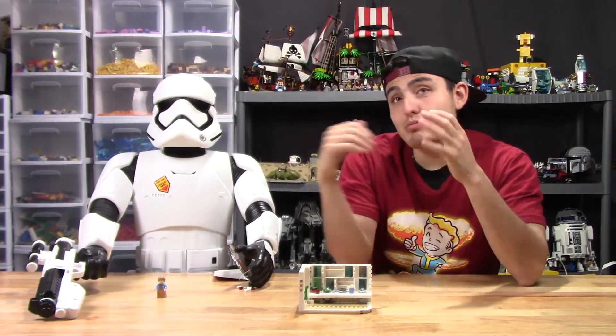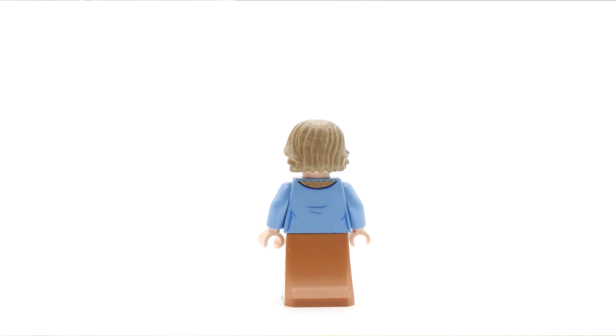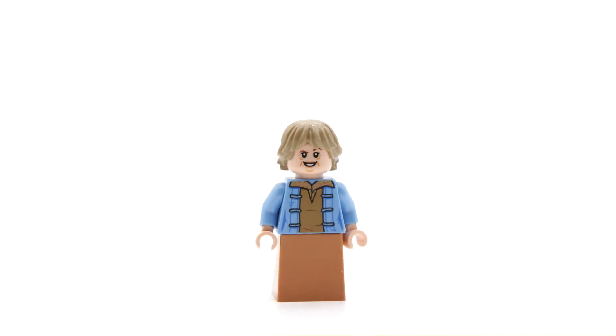Aunt Beru is the only minifigure that comes with this set. She does have a double face — one kind of smiling and then also a winking face. She has a blue shirt, kind of like in the movie, with a brown little dress so you can put her in there.